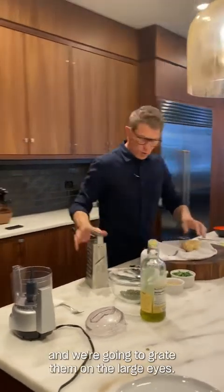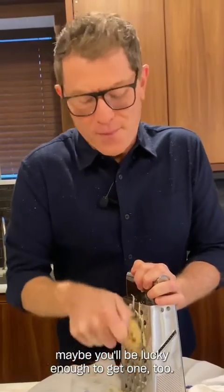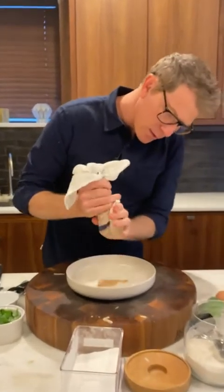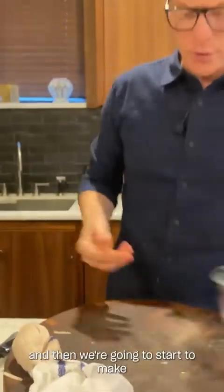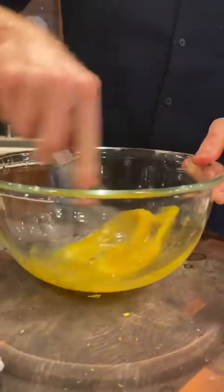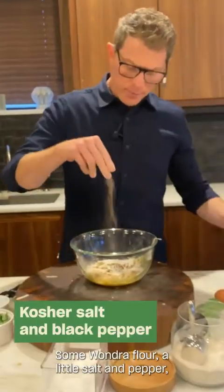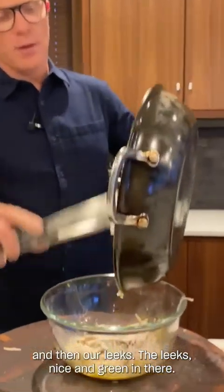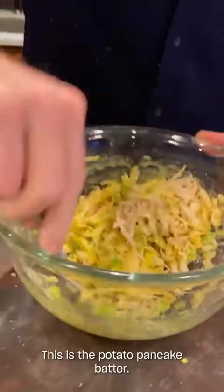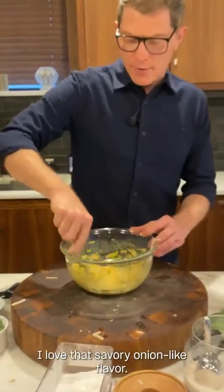We're going to take our potatoes and grate them on the large eyes. I love it — I got a freckled potato; maybe you'll be lucky enough to get one too. What we want to do is squeeze all of the starch out, all the water. All this water is coming out of the potatoes. Then we're going to start to make our potato pancake mixture. We have an egg — whisk that — and we're going to put the strained potatoes in there, then a little bit of baking powder, some wonder flour, a little salt and pepper, and then our leeks. The leeks are nice and green in there. Mix this up. This is the potato pancake batter — it smells so good. The leeks just give it so much of that savory, onion-like flavor.